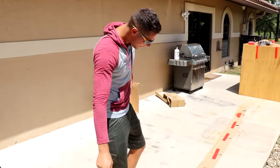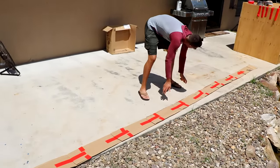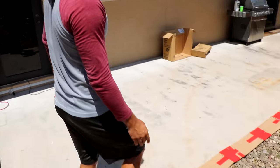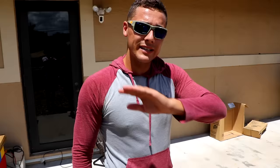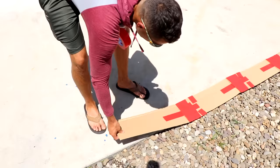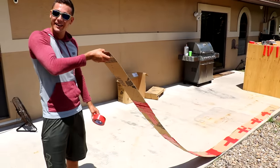You guys see this right here? Let's flip it in three, two, one. As you guys can see, if you look all the way down our little slide, it is 100% taped up all the way around it. This slide, if I pick it up like this, should be a working slide.